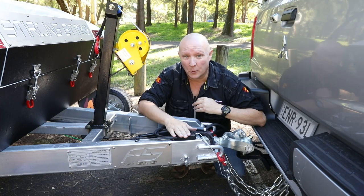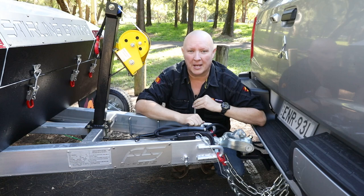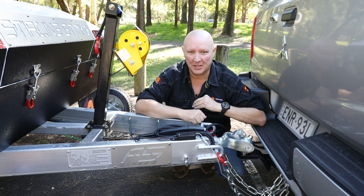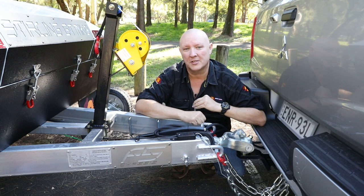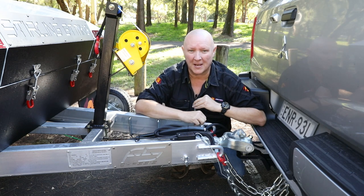And that's your Easy Trail breakaway system in a nutshell. The best thing is it's a standard inclusion on most Easy Trail campers and caravans. For more great tips, tricks, hints, and hacks, make sure you check out Easy Trail's Facebook page, and while you're online, head over to their YouTube channel and subscribe. Easy Trail — they really are making camping easy.